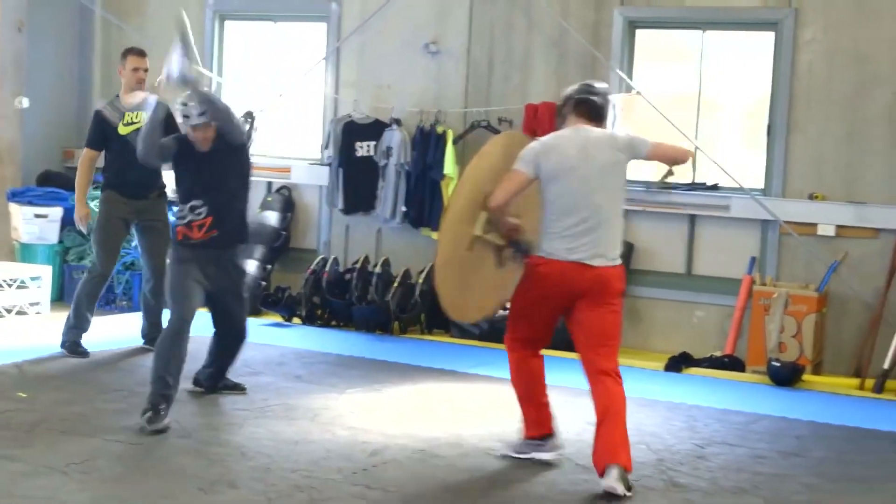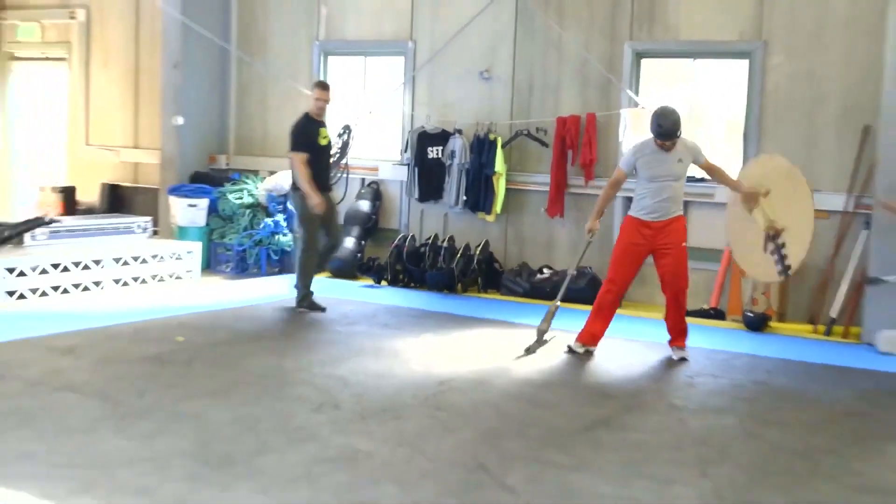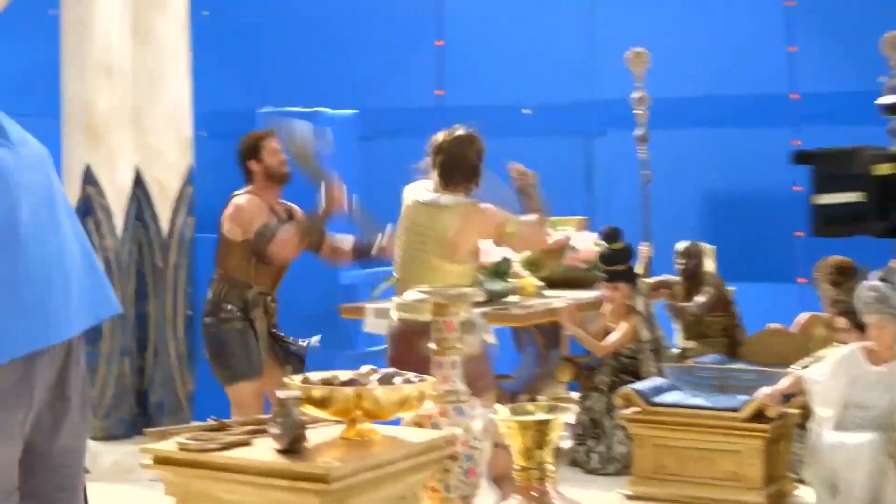I forget the name of it. But because we don't know exactly how they fought, you ask: what's going to look amazing?